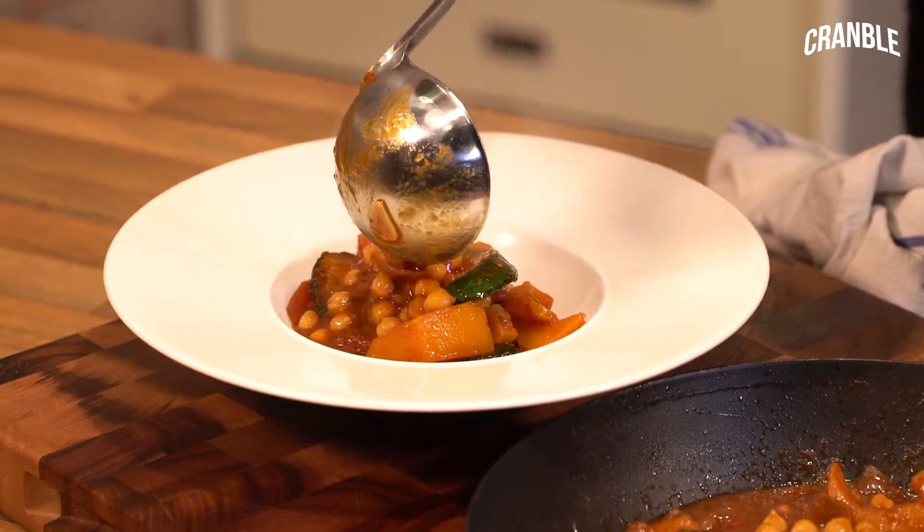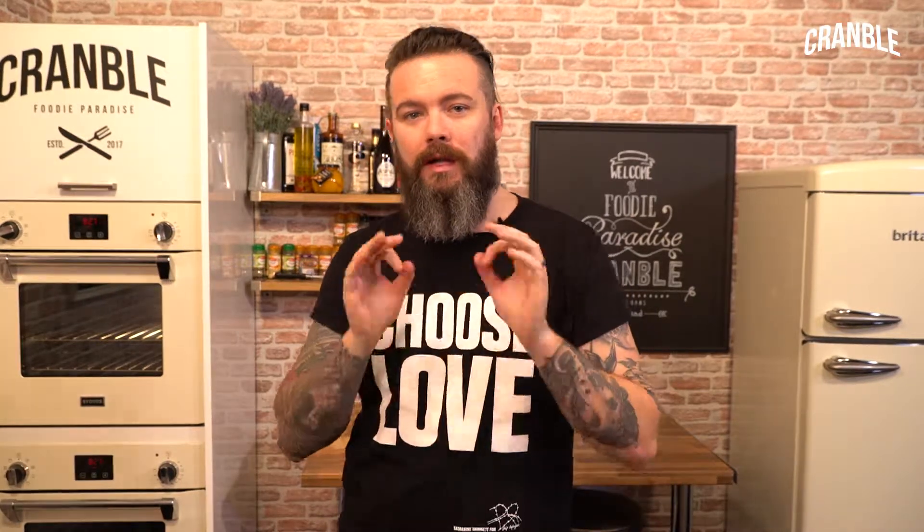Recipes on the website — give it a go, it's super easy. If you like this video, please head over to Cramble on YouTube, give us a like, a share and a subscribe. Amazing, thank you very much.